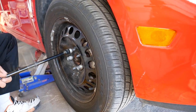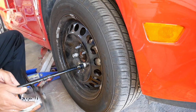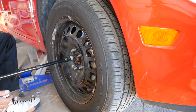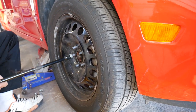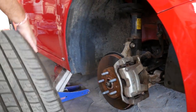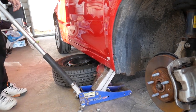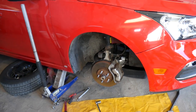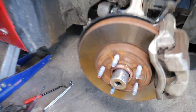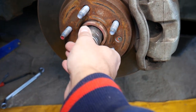Remove the wheel — it's pretty heavy — and place it under the car. That way, if something goes wrong and the car falls, it will land on the wheel first. Now, in order to remove the CV axle, you need to find a socket that fits the hub nut. We're demonstrating on the right side but the front left is about the same.